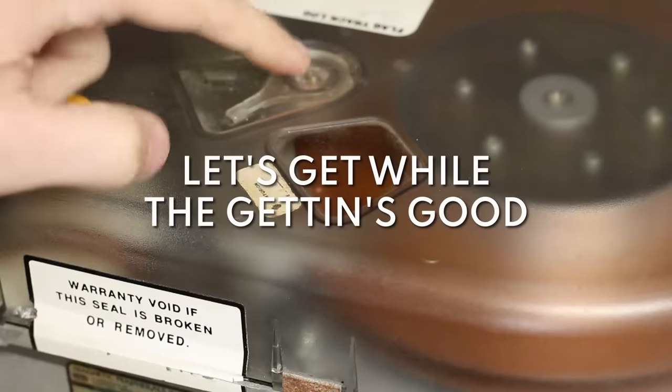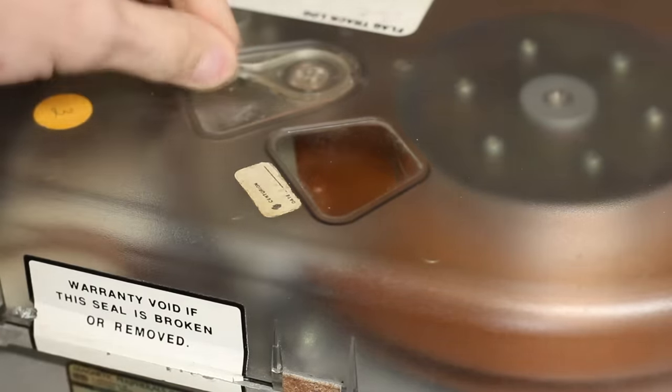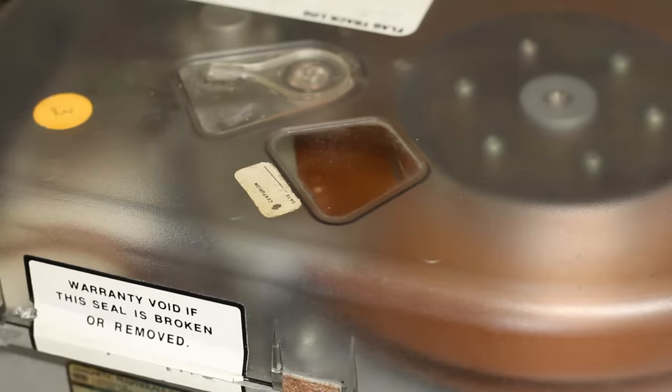I spun it back down, we're going to unlock the heads here, spin it up again and see if it'll actually load the heads. Here goes nothing, hopefully it still sounds good. I can still hear a little something but the sound is much improved. The heads never do a self-seek test — we should see them seek back and forth a bunch of times and they never do that. That's not good.